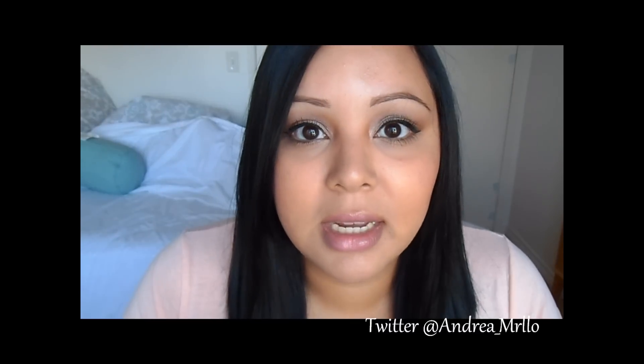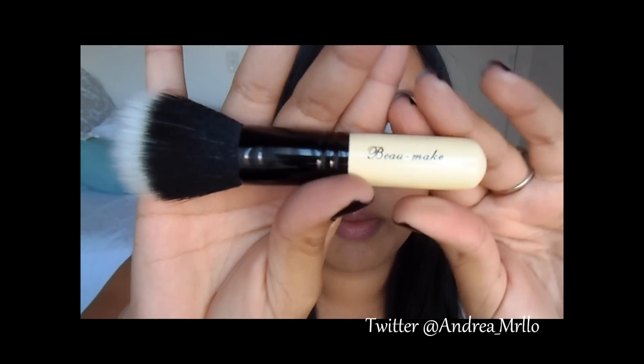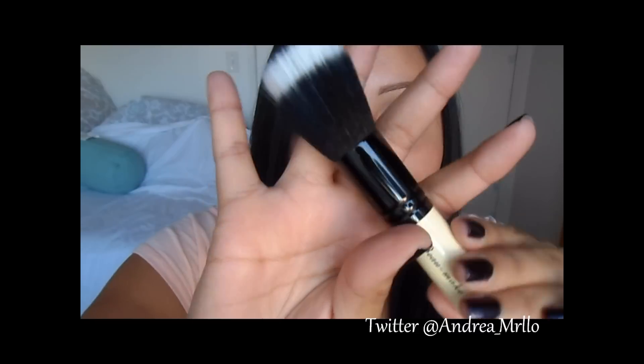Their first one that I ever bought — this was like my first purchase from them — and the website is abomart.com. I'll put a link for it down below, and a link to all these brushes. But it's the brand called Bomi, and this is their dual fiber stippling brush.